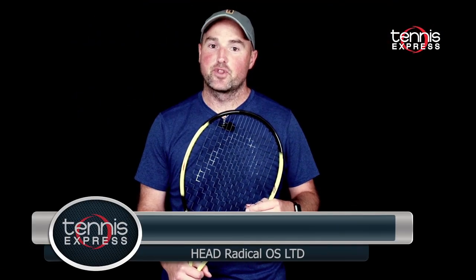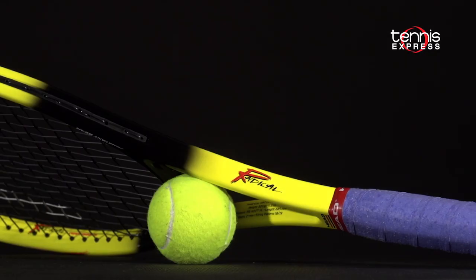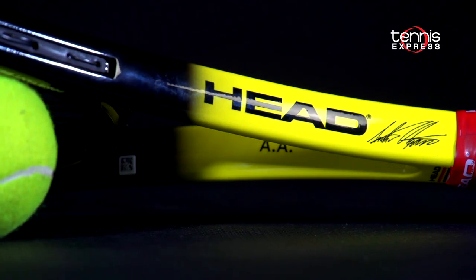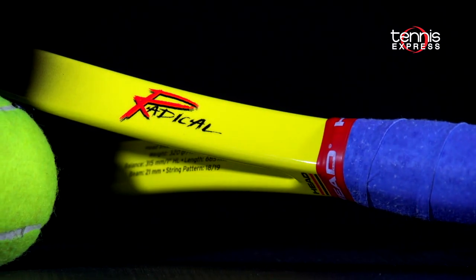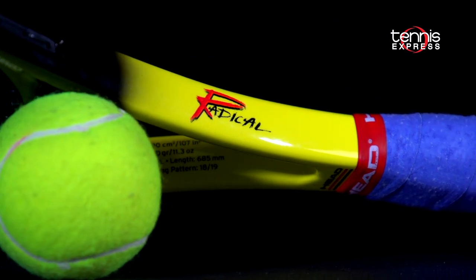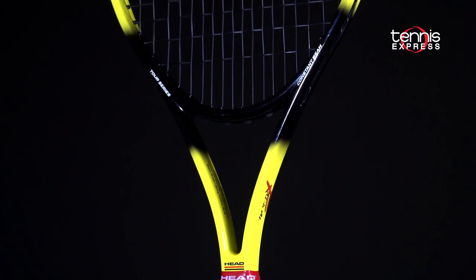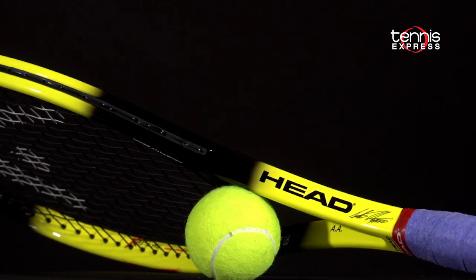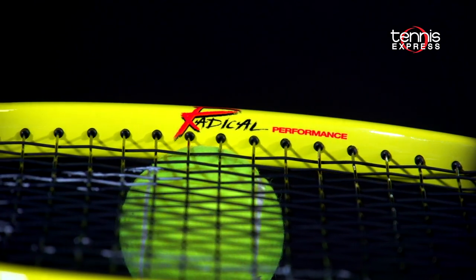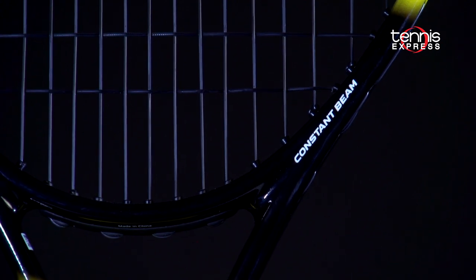Hey folks, this is Sam with another Tennis Express Racket Review. Really exciting news today as we got to review the Head Radical OS Limited, Andre Agassi's frame from 1993. The Head Radical OS Limited Tennis Racket, or the Bumblebee as its users call it, is a celebration of a classic frame from the past. The Radical succeeded on the superstar power of Andre Agassi, who used the frame on his way to number one in the world in 1995.